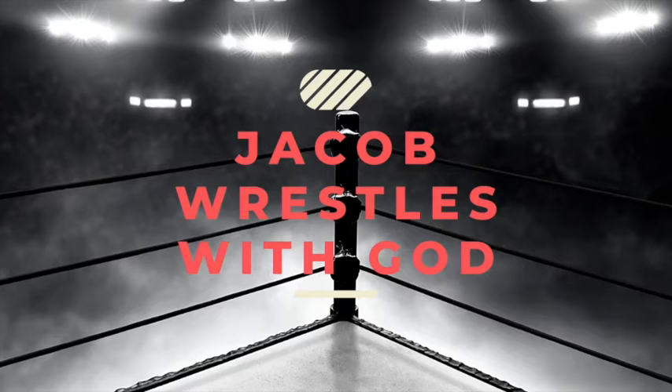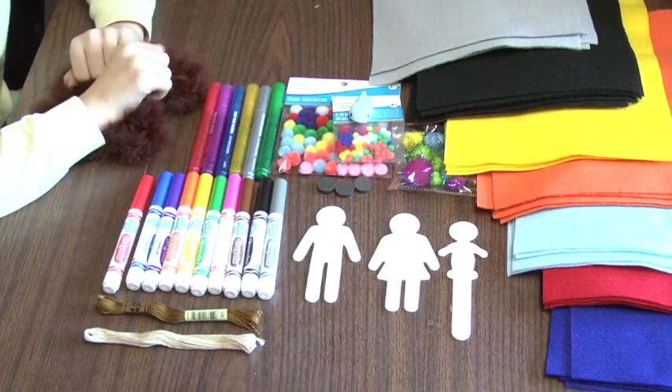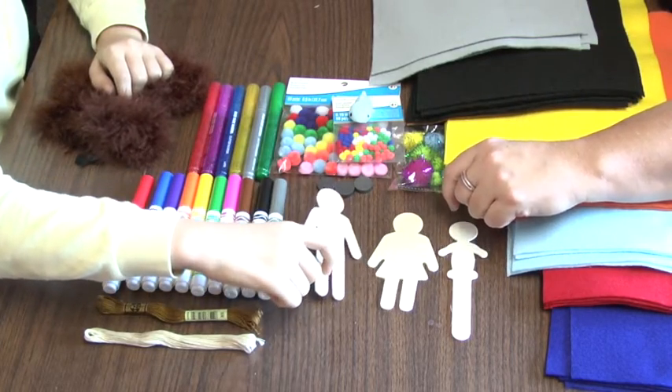This week we are telling the story of Jacob wrestling with God. You will receive in your mailbox an envelope that has crafts in it that will allow you to make little popsicle guys. Today we are going to make little guys so that you can retell the story of Jacob wrestling with God.